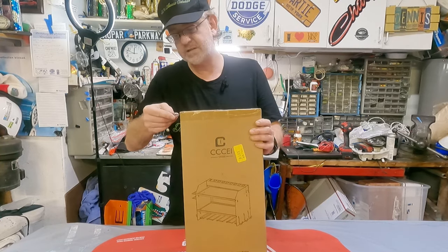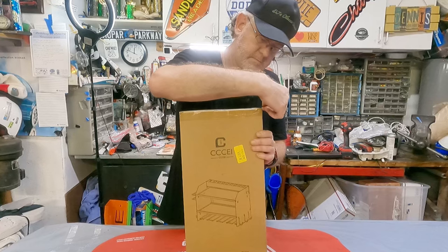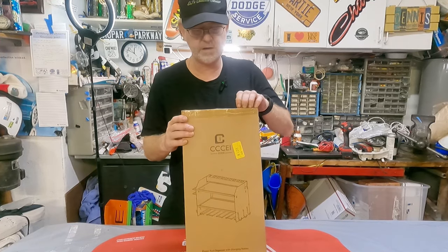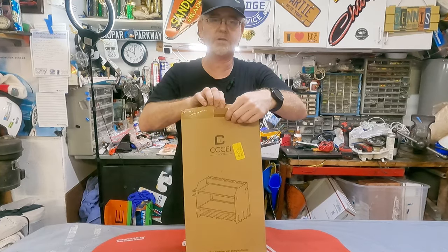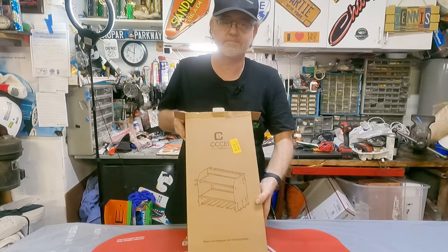This isn't me promoting anything. I'm just curious. And if it's any good, I can say hey, go out and get this. So what we're going to do is unbox it, take a look at all the parts, I'm going to install it, and then we're going to take a look at it when it's done.